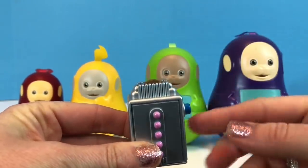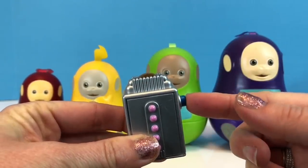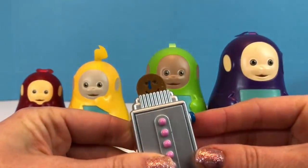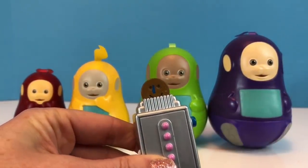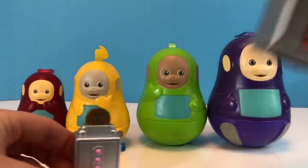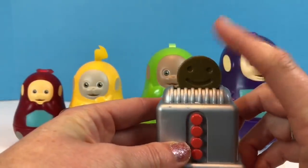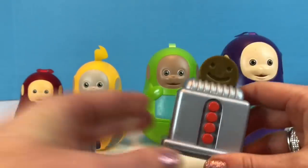Tubby toaster! We pop the toast down and then we push the little blue button, and oh, it pops up. Tubby toast is ready. Now we also wanted to show you this little Tubby toaster — you push it down and it just pops up all on its own.